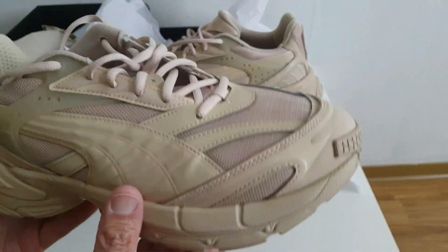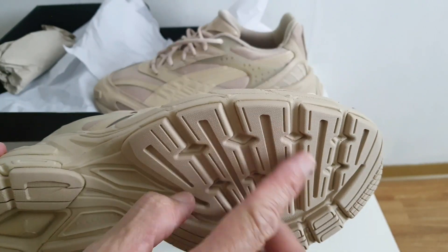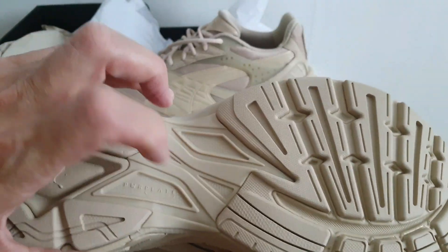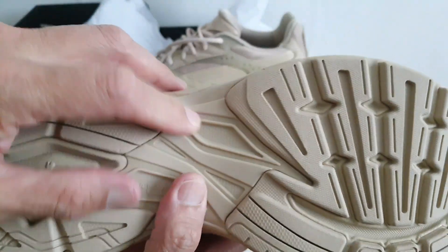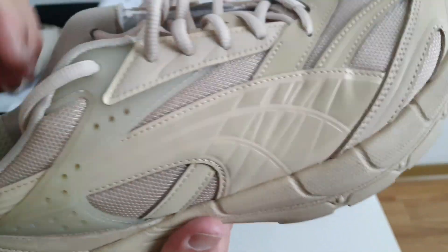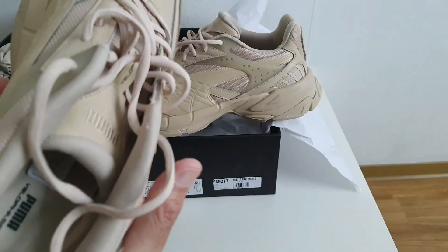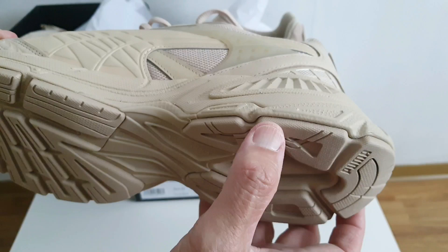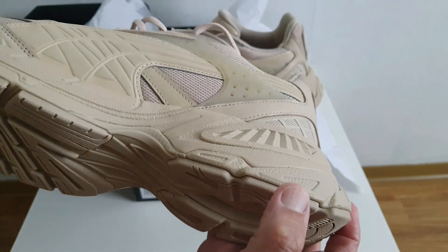El zapato en la suela, como les dije, es toda de caucho, del mismo color. Y tiene una placa en el medio del zapato, un poco más dura — aquí dice Power Play. Esto lo hace un poco más duro aquí, para dar mayor estabilidad y mucho soporte del pie. Lo que garantizará esto es mucha estabilidad. Pareciera que va a tener muy buena pisada, porque la suela de caucho es bastante suave también.